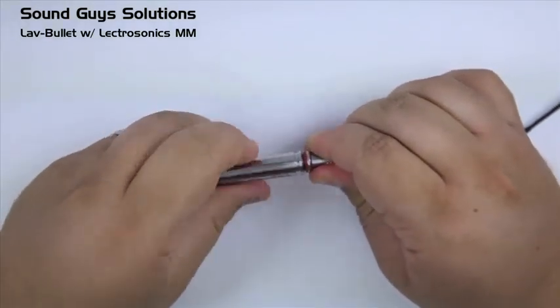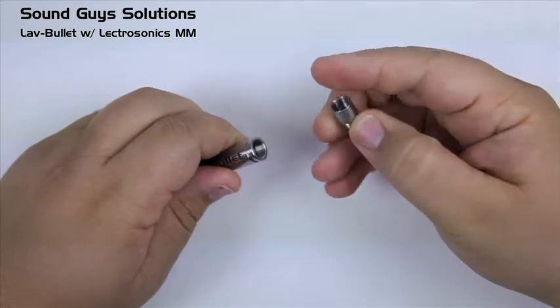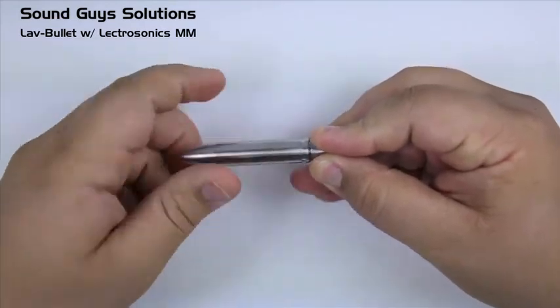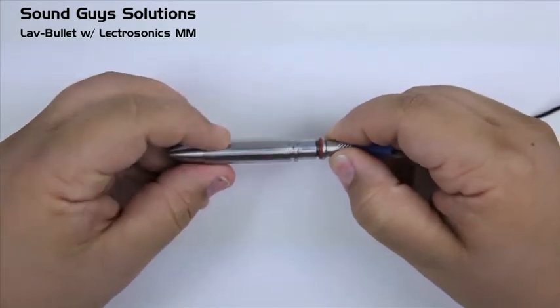Over time, you will damage the threads of the lav bullet as well as the lav rod. The threading is different from the MM connectors. Because of this, we developed the LBMM adapter, which screws into our wiring tools. It threads in just like all our other adapters and offers a perfect fit for your MM wired lavaliers.